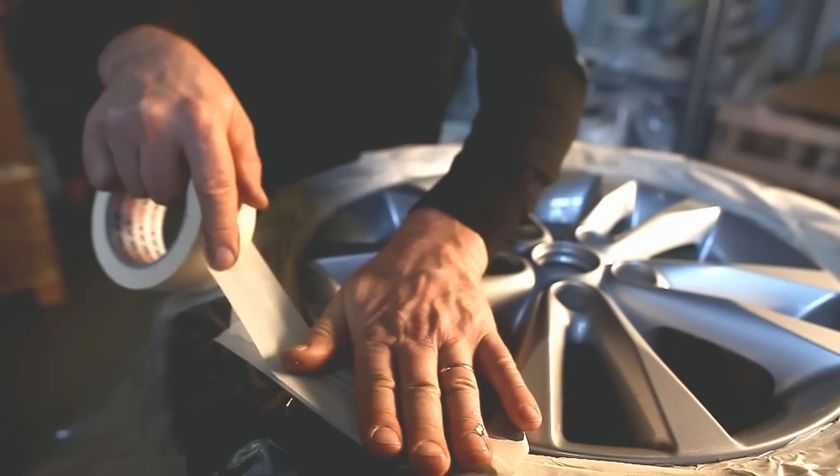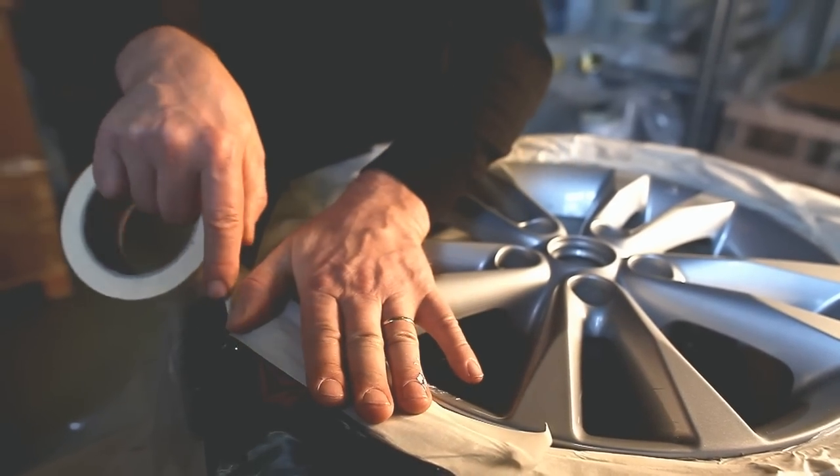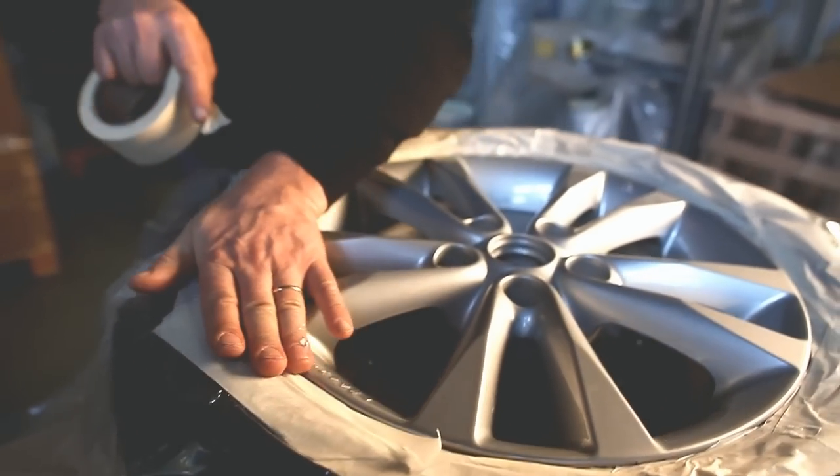First remove the wheels from the car and clean them with degreaser. Protect surfaces you do not want to coat.